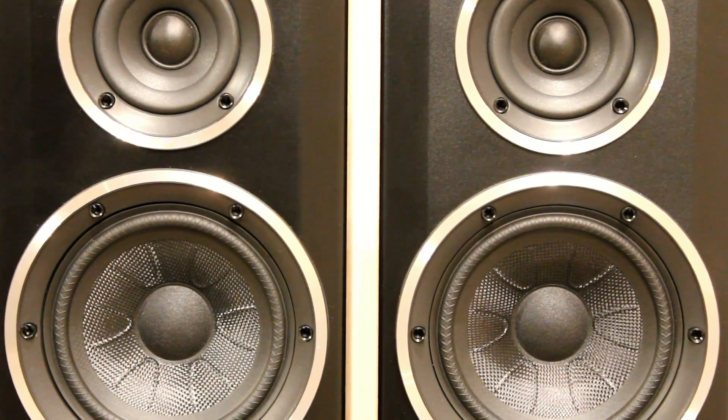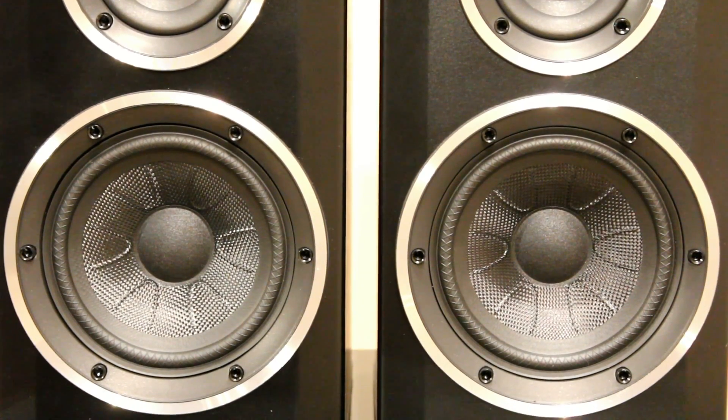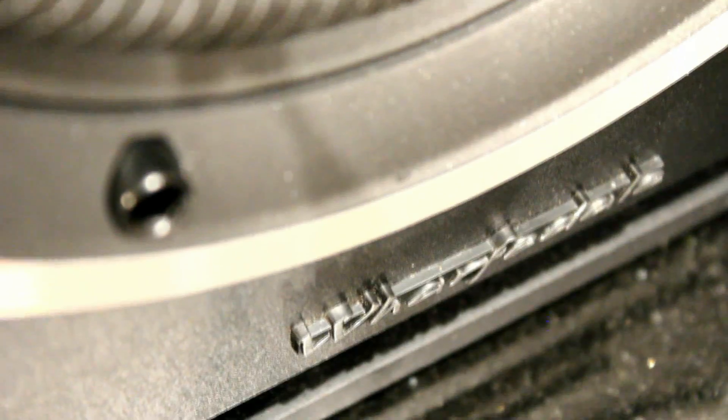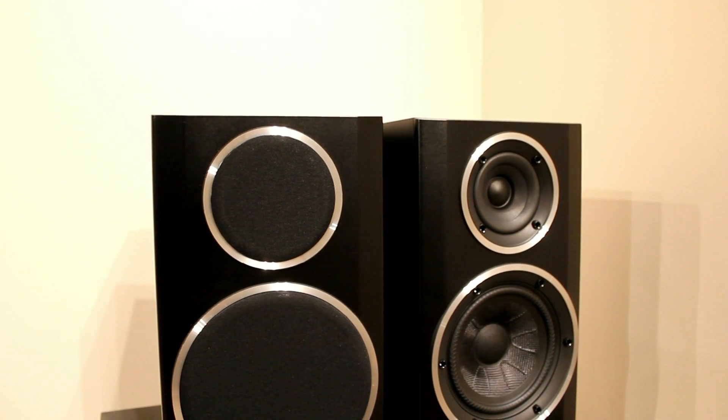With these, for not much more money than the 121s, you get a bigger cabinet and a larger bass drive unit, and the results are very good — a lot punchier bass. They'll fill a slightly larger room better than the 121s, and if you've got the space and a little bit of extra cash, we heartily recommend going for them over the 121s. That's not to say the 121s are poor, but the price difference between them is not very much.